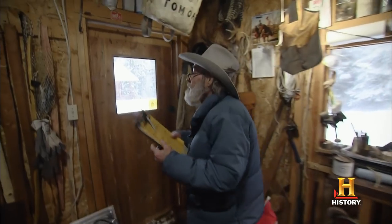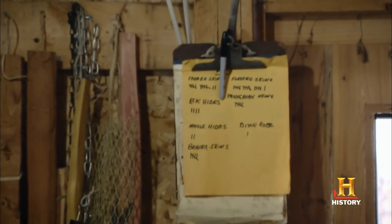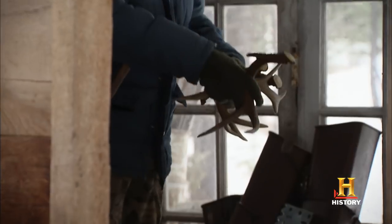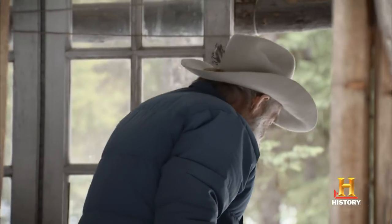We've got some knife orders that have come in, which is another big project here. We use deer antlers for the handles like they were done 3,000 years ago.